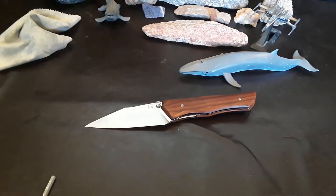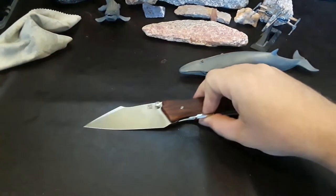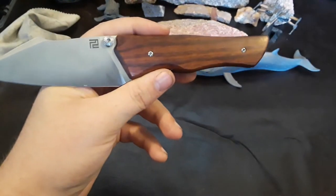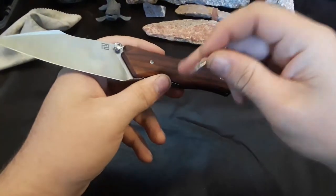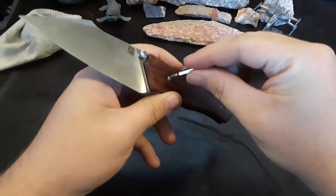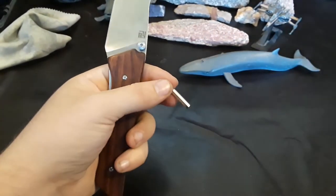I'm guessing we're going to need a T6 and a T8. Let's go ahead and see what the hardware is. Very interesting thing about this — most of the structural hardware is hidden under the scale. Is this a T6? It is indeed. Kind of wish those were T8s, but that's okay.